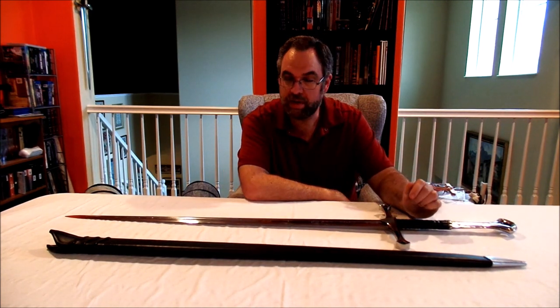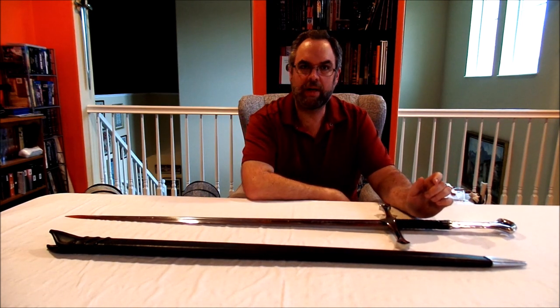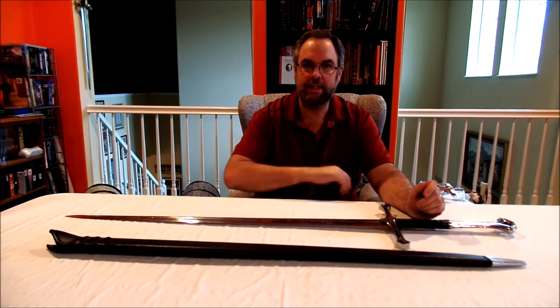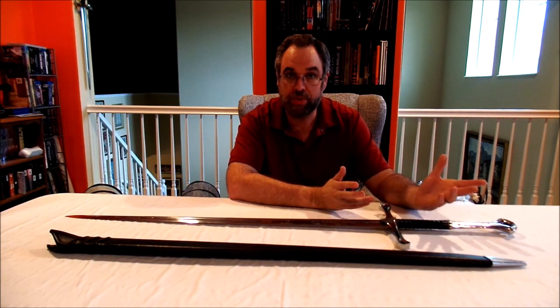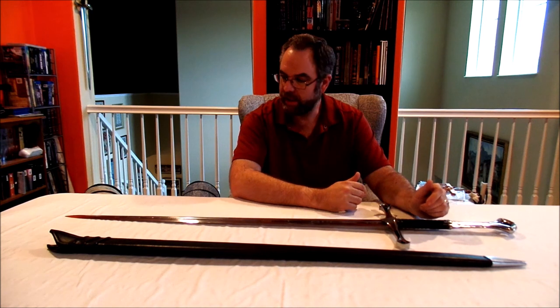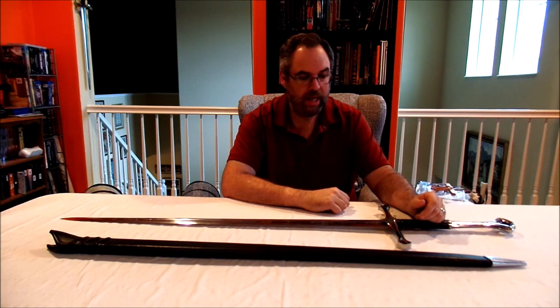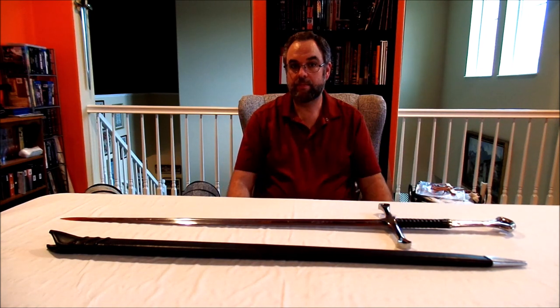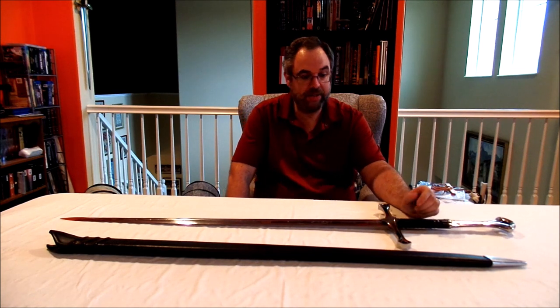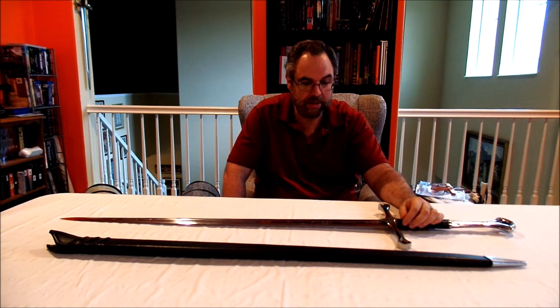They didn't ask for a huge amount up front. The sword had been sitting as a wall hanger for three years, so I figured why not try to get it functional. I sent them some money, sent the sword back — scabbard included — and had them see what they could do. About three weeks later, after the sword had to travel all the way to Canada and back, I got it back and what I pulled out of the box was quite surprising.